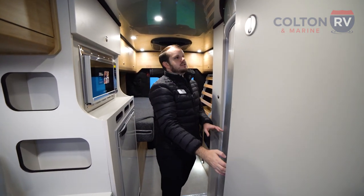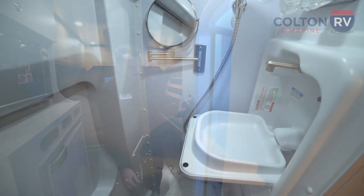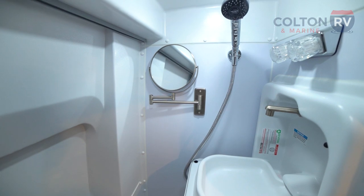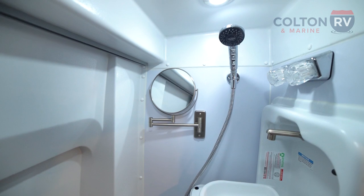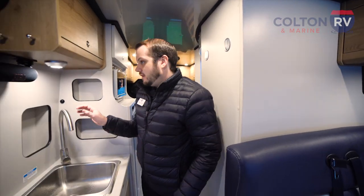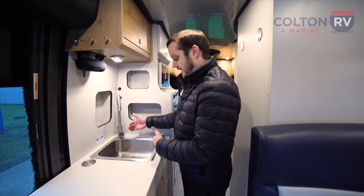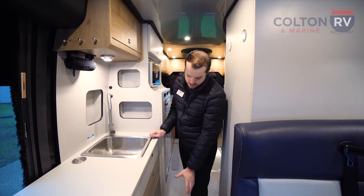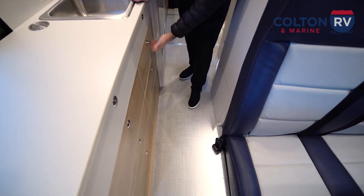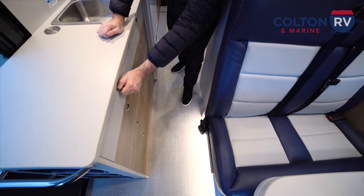The bathroom is pretty cool — they designed a nice sliding door, easy to operate, and when you're traveling you can strap it into place so it isn't rattling. At five-seven I fit in here no problem, and you have a nice little drop sink you can set up, along with your shower, a mirror, and of course your toilet. Looping over to the galley, they give you a nice deep-seated stainless steel sink — pretty deep for the counter size, all stainless steel — and a ton of different pull-out drawer storage options. They did a great job designing the galley to utilize all these different spaces.